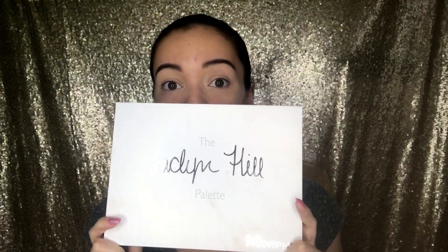Today we're going to create a second look with the Jaclyn Hill Morphe palette. If you haven't seen my first video, I created a pink lemonade type look, and I will link that in the description box below. Today is going to be more of a bold look. I may do three videos of my three favorite looks. I actually created three other looks using this palette and I really love it — this palette has such variety in it.